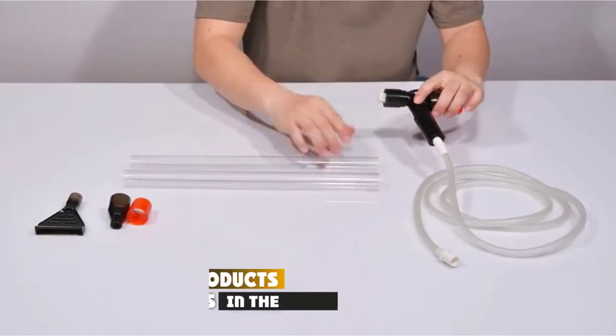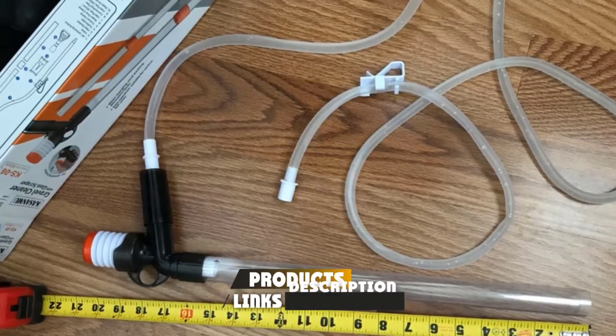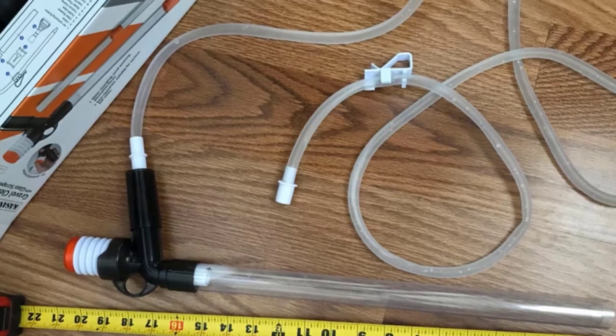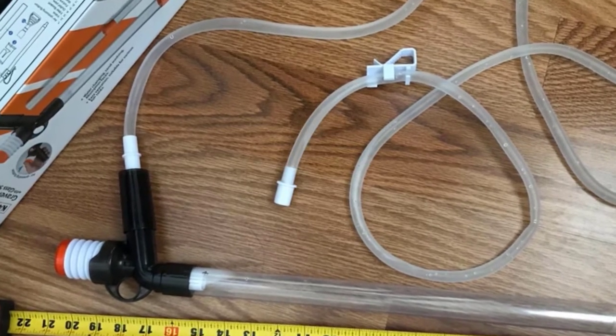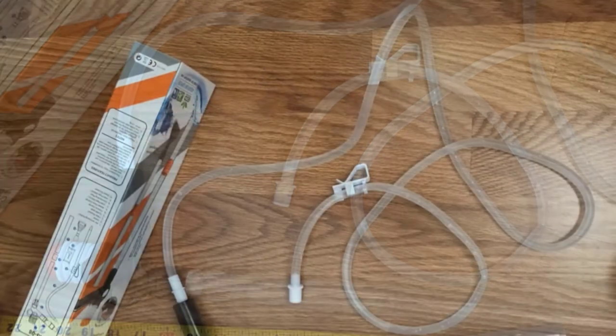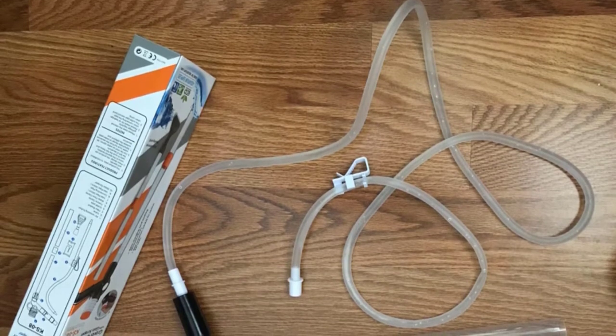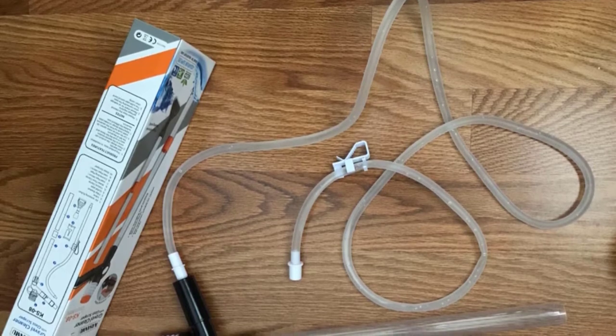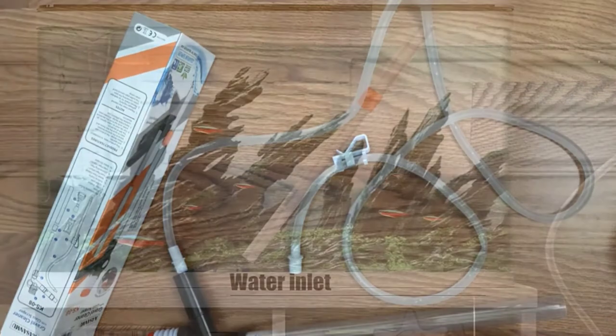Moving on to number two, the Cast Aquarium Gravel Cleaner. What I hated most with some battery-operated aquarium vacuums is having to dip your entire arm into larger tanks to reach the corners. This device has a long handle that lets you clean the tank thoroughly while keeping your hands dry — making it one of the easiest battery-operated fish tank vacuums I've tested.